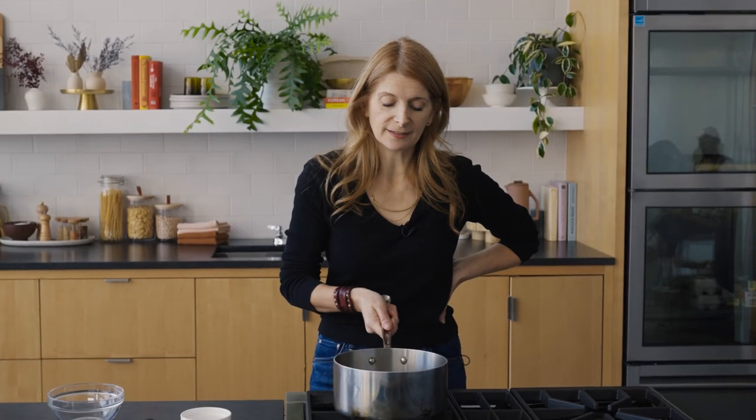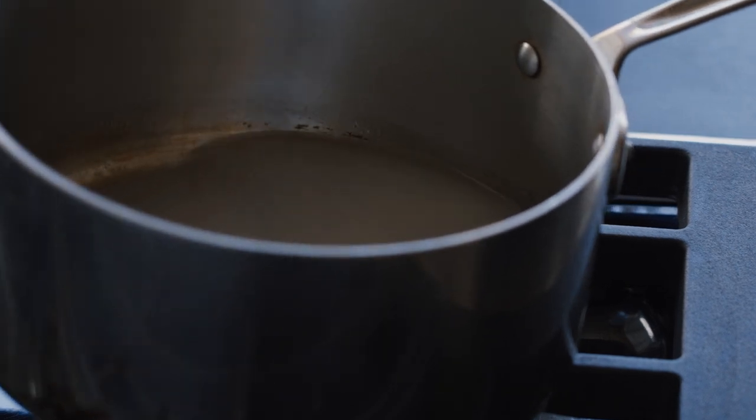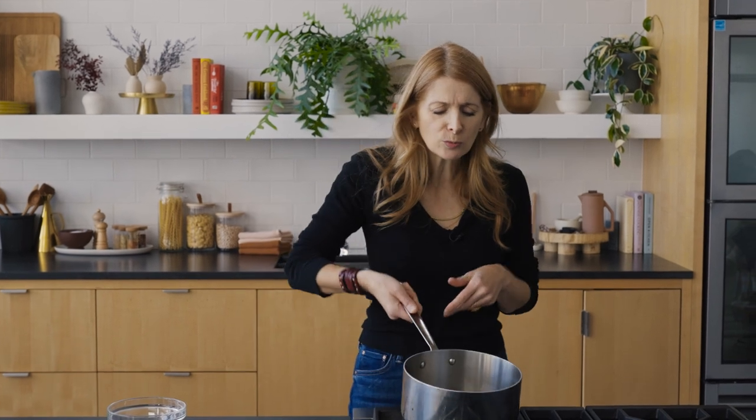I'm not going to stir it — I'm swirling. Sometimes little sugar crystals get stuck on your whisk; when you stir them back in, they cause a chain reaction and you get crystallization. So just leave it and swirl. The worst thing that could happen is you burn it and have to start again, but we're watching it carefully. I can see a little crystallization on the side of the pan, so I'm putting the lid on to let those crystals melt.